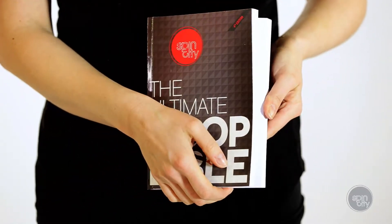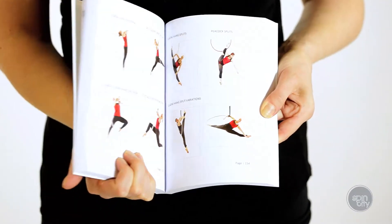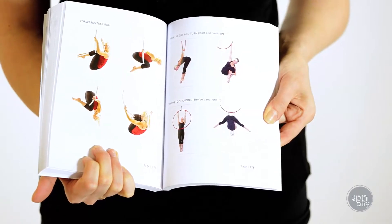The manual now features over 800 moves, it's sold worldwide and we're on our fifth edition. It's split into different chapters featuring your core moves and then a series of bonus moves such as double point hoop and single strop work.